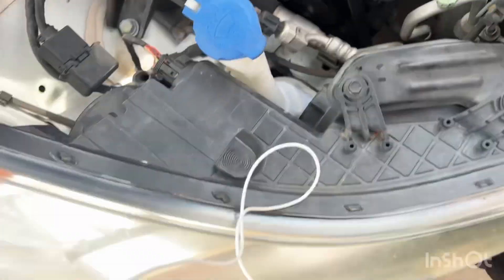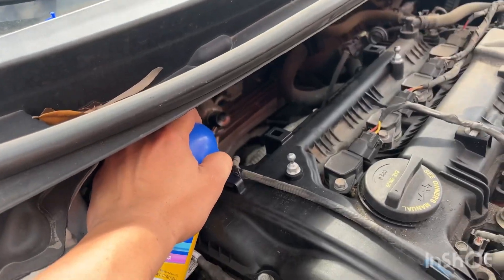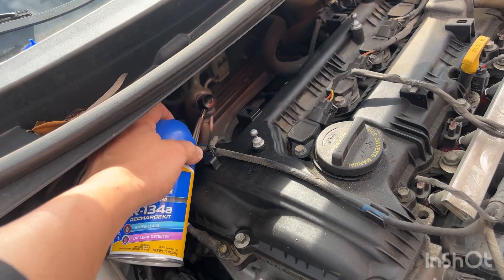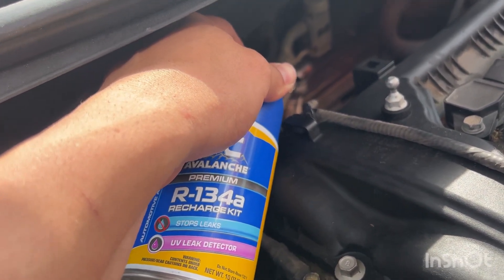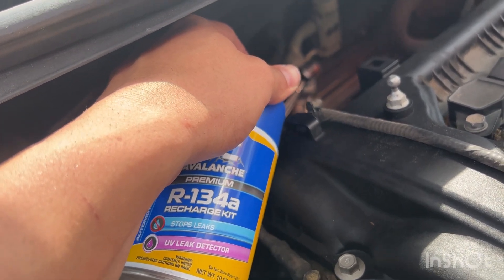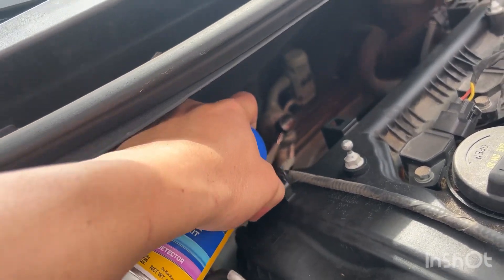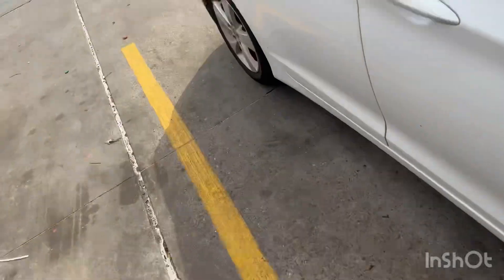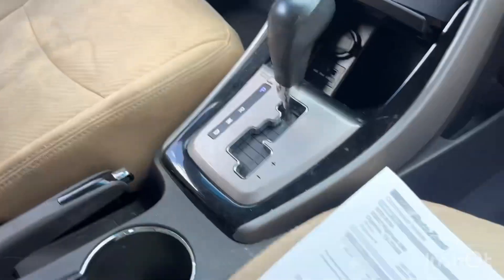I got it connected on the low side. Now what we're going to do is just press the button — you're going to hear it start to go in there. Hold it for a little while and make sure it's engaging. I can actually feel it. On their bigger can the label turns blue to let you know you have flow and the system is being recharged. They tell you to move the can around just to make sure the flow is happening. The can feels a lot cooler — and the clips are starting to change just a little bit of color.